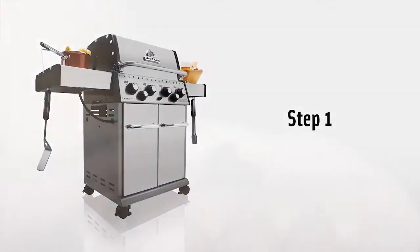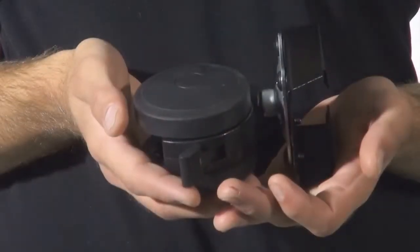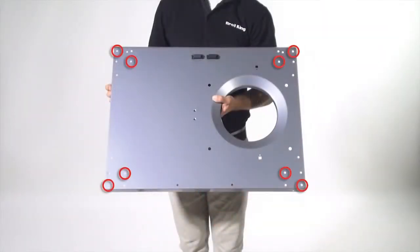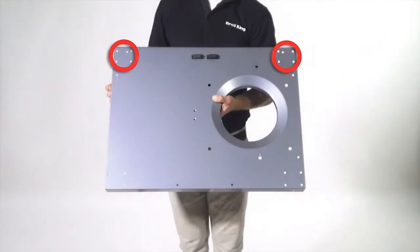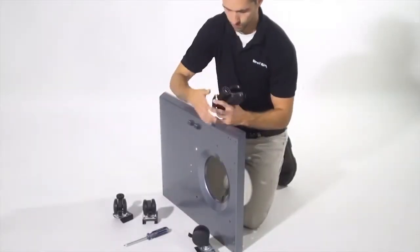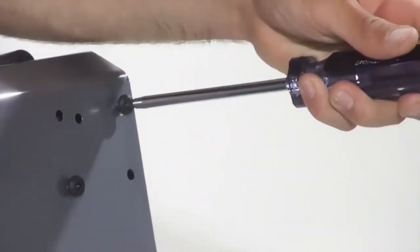Step one. Using the eight short screws, fasten the caster brackets to the base. Ensure the two casters with leveling feet are mounted on the front of the base. Now tighten using your screwdriver.